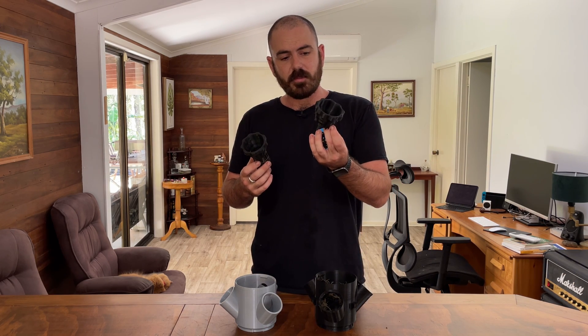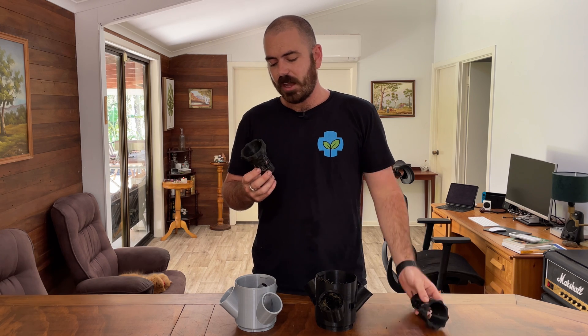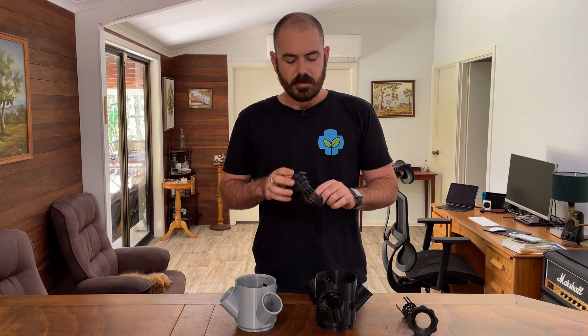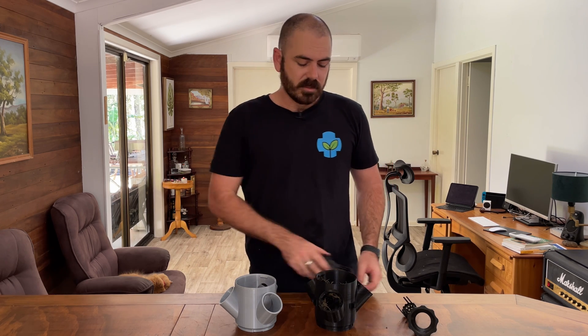The old style doesn't have these. I do actually recommend steering clear from these contraptions though. As I've pulled the plants out, they've broken. They're just an unnecessary amount of filament. I feel like you'll get the net cups a lot cheaper, or you could just print yourself a 2-inch net cup. But we'll come to these a little later.